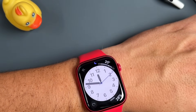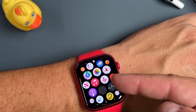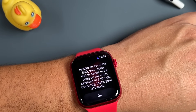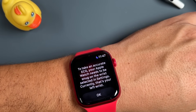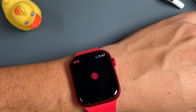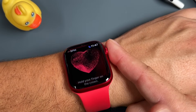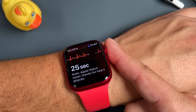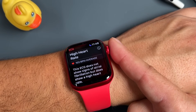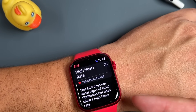The last health sensor is the ECG option — the icon with the jagged lines. Tap on it to take an accurate ECG. Your Apple Watch needs to be snug on the wrist selected in settings — currently the left wrist. From this page, hold your finger on the crown for 30 seconds. This particular ECG did not show signs of atrial fibrillation, but does show a higher heart rate.